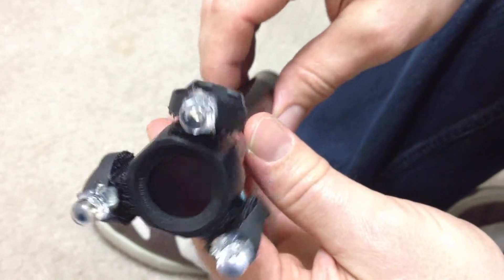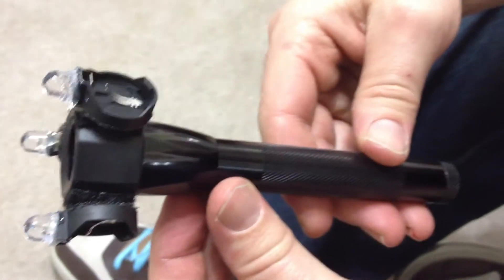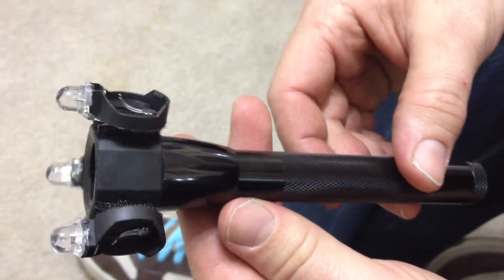I'm going to test it out now and show y'all what it looks like. This is just another idea of what you can do with these easy-to-build infrared button lights — whatever you want to call them.